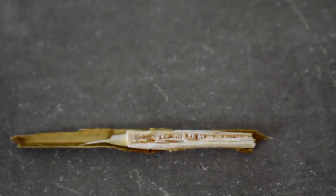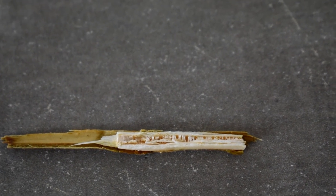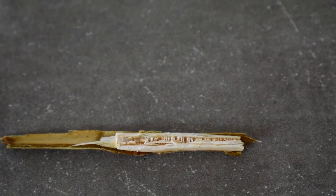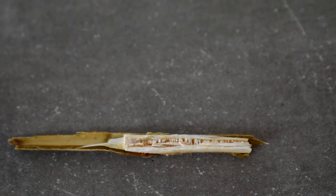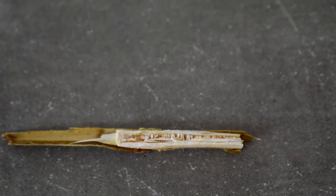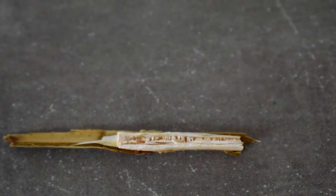One thing that distinguishes walnut trees from other similar trees like hickories is that the inside of the twig, which is called the pith, is divided up into chambers in walnuts. This twig is really dry but you can kind of see that there are sections or chambers that divide up the pith. So if you have a pocket knife or something, you can check the tree you're looking at and see if it's a walnut.